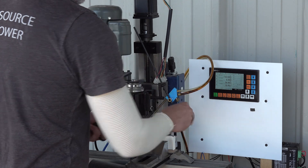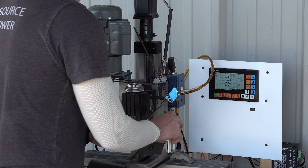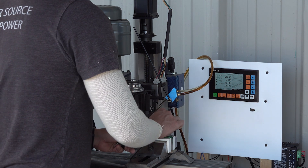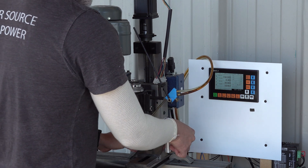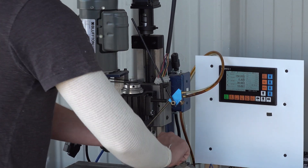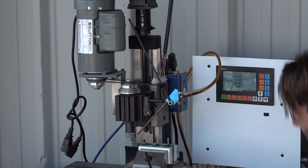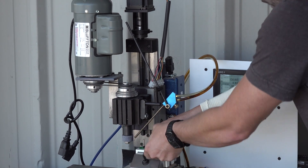We just set these into the jaws, then we shove the armatures in, and tighten down our jaws. Then I usually just give a little look to make sure they're all straight, because sometimes they'll sit a little crooked.